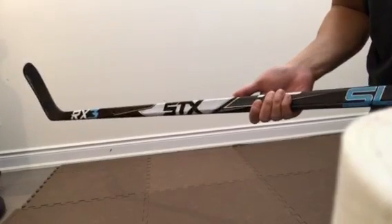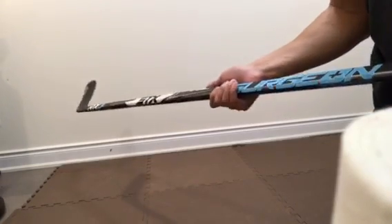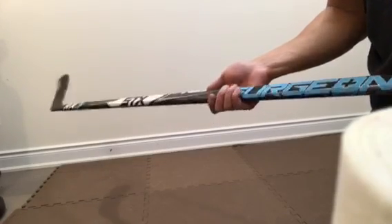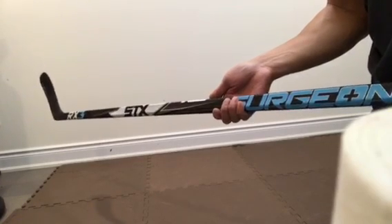STX does not sell directly to retailers anymore — they go direct to the consumer. So you will not find these in a retail store anywhere for you to pick up and try. You can go online and order straight from STX. They now ship to Canada as well, which is good for all the Canadians.